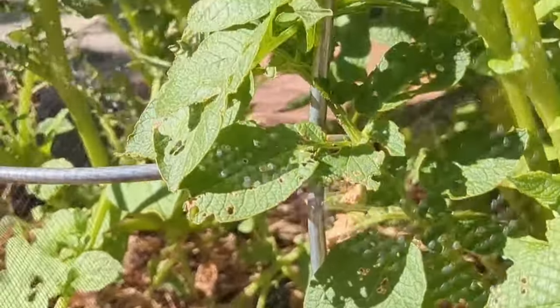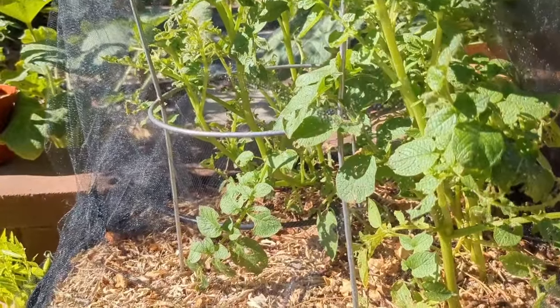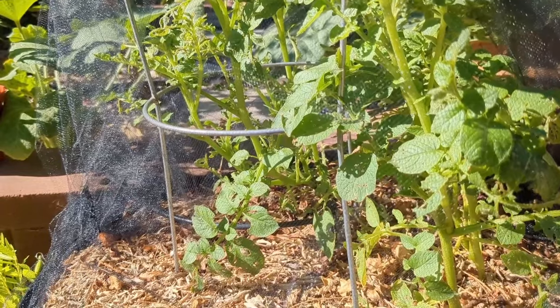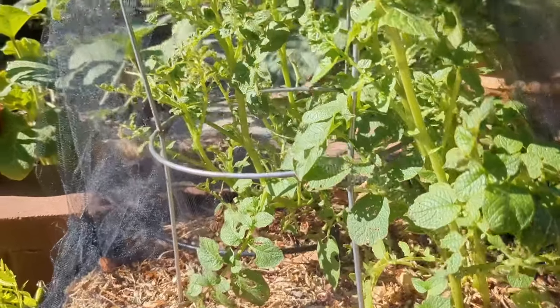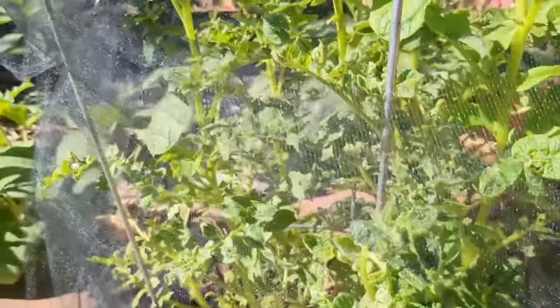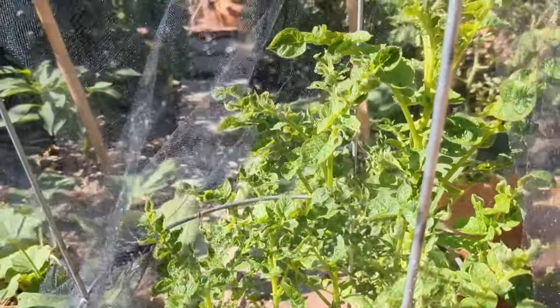I was having the same flea beetle problem with my potato plant. If you want to see how I grew it, check out one of the shorts on my channel — I'll leave a link down below. As you can see, it's recovered with the methods I've been talking about. Now, obviously neem oil spray and granules aren't going to work against squirrels. I could relocate the squirrel, but chances are it's coming back — or another squirrel will take its place as long as I have these delicious vegetables in my garden.